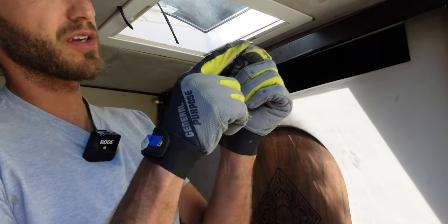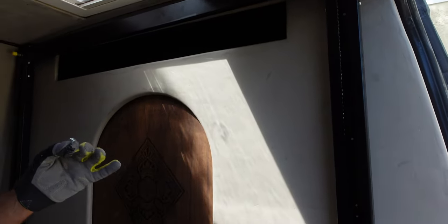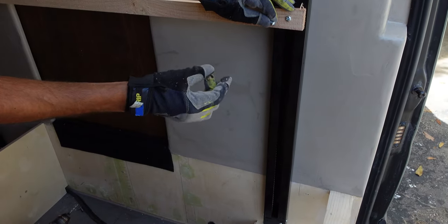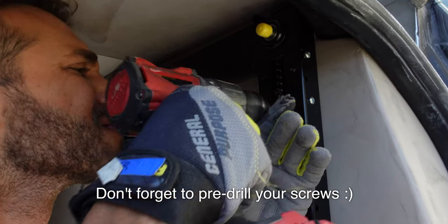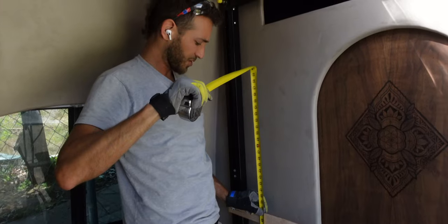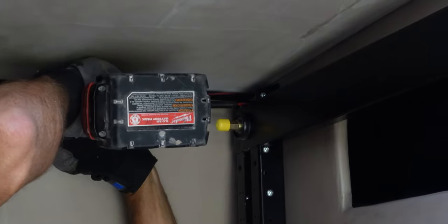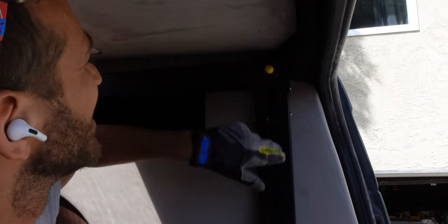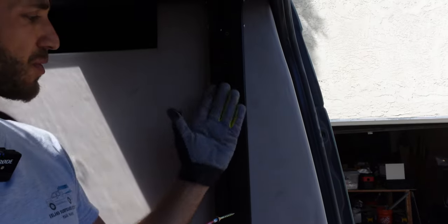When you put the screws in, make sure you're using something that's not going to interfere with the track as it moves up and down, and that you're not pinching any of the cables on the connection points. Watch out for micro switches and cables — make sure you don't pinch any of those with the screws. You also want to put screws in all the big holes they provide, including the two side-by-side ones at the top and bottom, to prevent the pole itself from twisting.